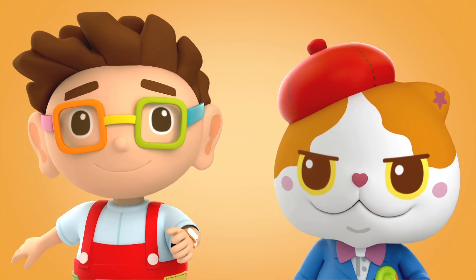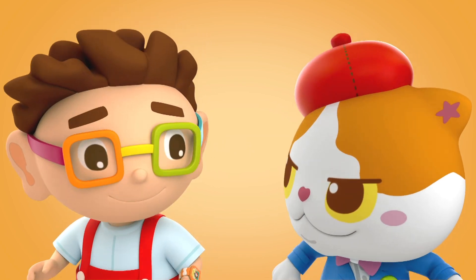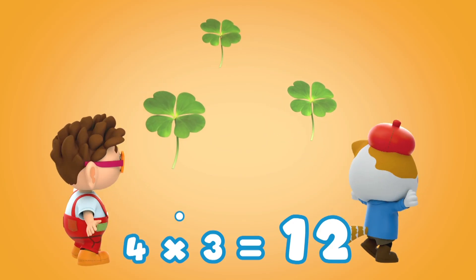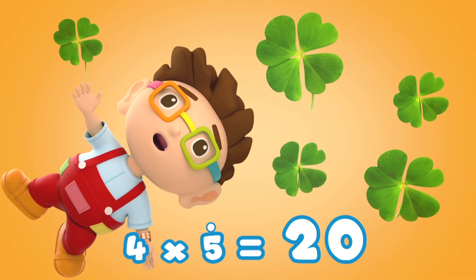Yeah kids! Do you know what the next number is? Yeah! It's 4! Let's sing with Donut and the Meow! 4 x 1 is 4, 4 x 2 is 8, 4 x 3 is 12, 4 x 4 is 16. 4 x 5 is 20.